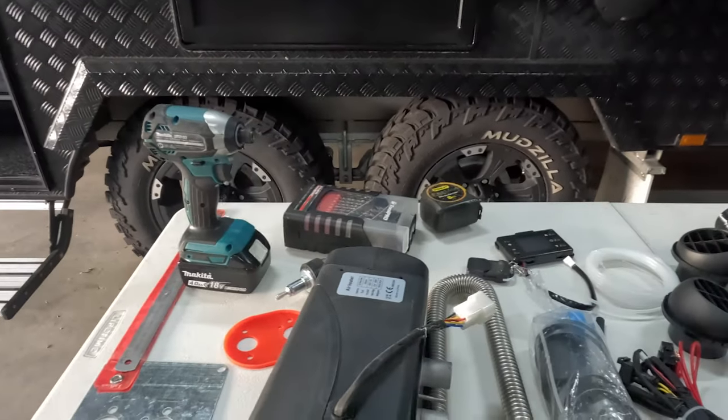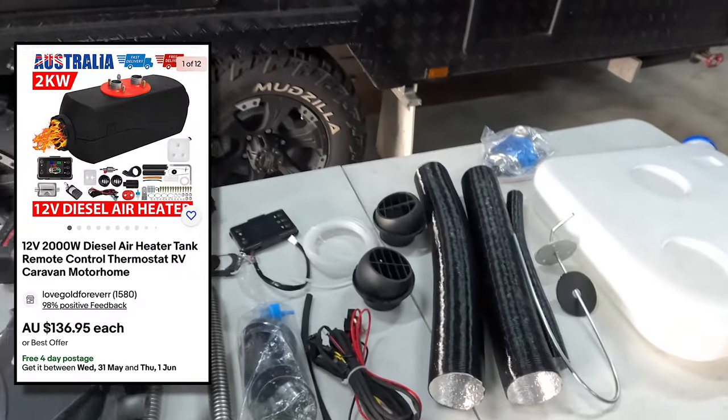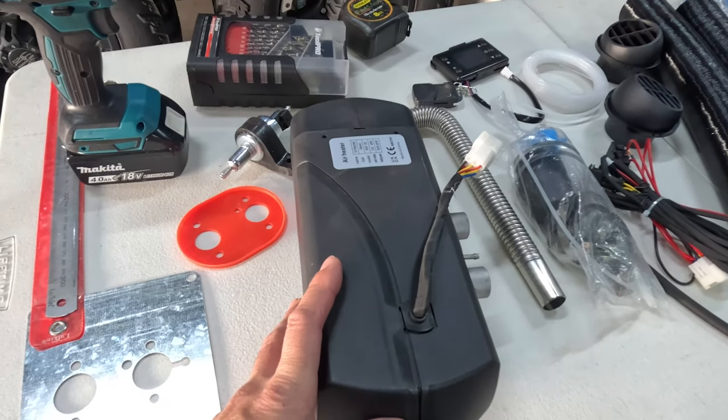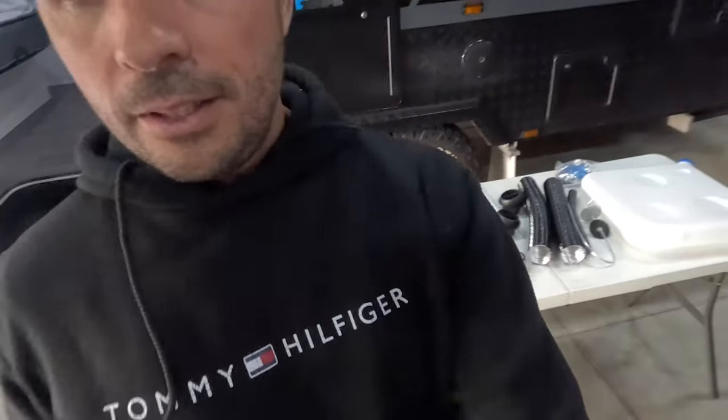The kit I bought off eBay was about $136–$138. It's a two-kilowatt version — we chose that because none of us like sleeping too warm. We just want to take the bite out of the cold and get the caravan up to a comfortable 22–24 degrees. We're happy to rely on blankets; we don't want 30–35 degrees. If we can hit that 22–23 range, it'll be a successful install.